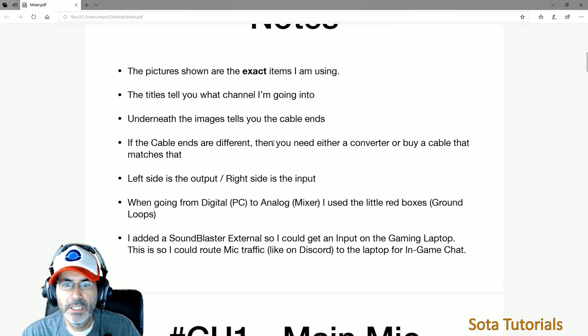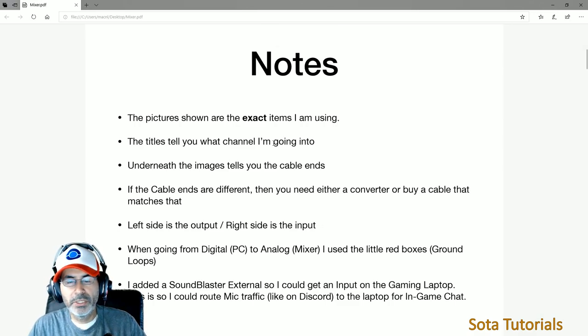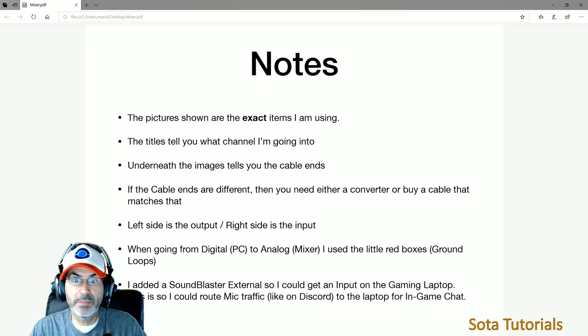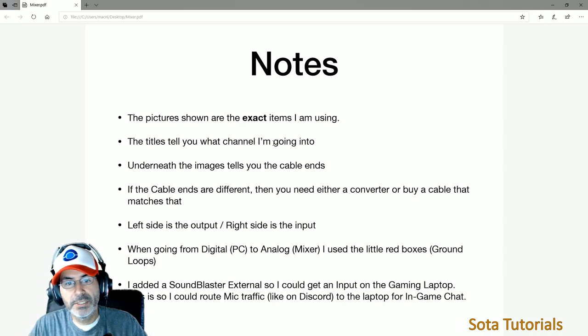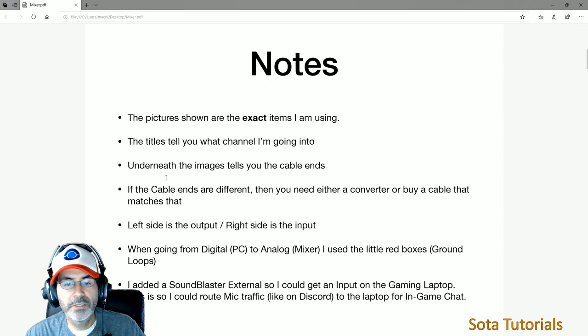A couple of notes: the pictures I'm showing here are the actual items in my setup — most of the time I have exact part numbers. What you're seeing is actually what's on my setup. I pulled down pictures of each item and tied them to titles on the side. You'll see channel one, two, or channel five, six — those show where things are going into the mix. Underneath the image you have the item, plus the cable going in or out.